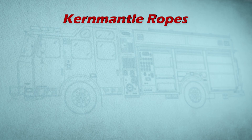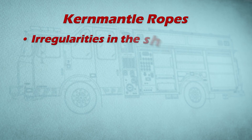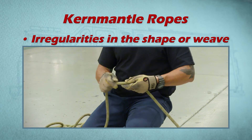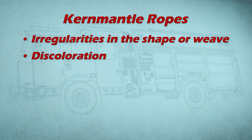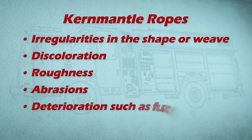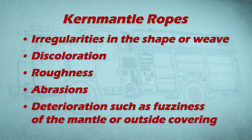For kernmantle ropes, look for the following: irregularities in the shape or weave. Run the rope through your hands to feel for deformities, discoloration, roughness, abrasions, and deterioration such as fuzziness of the mantle or outside covering.